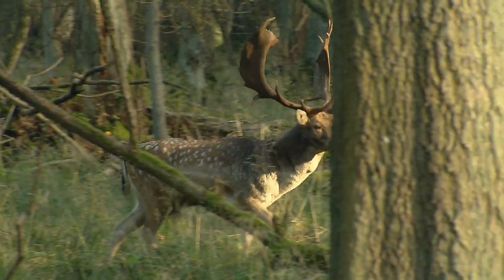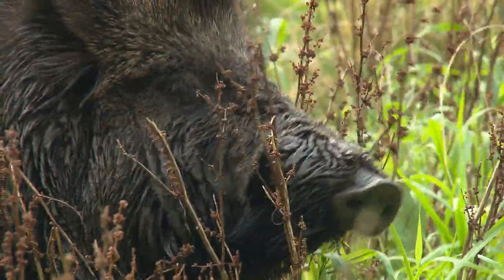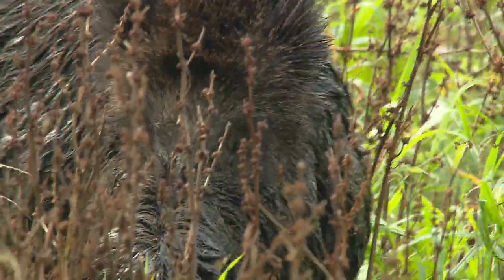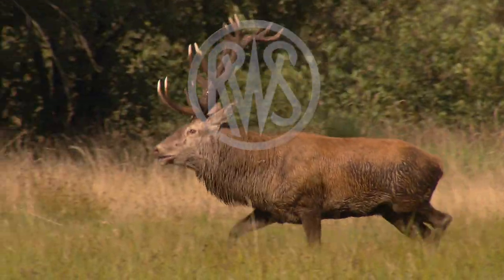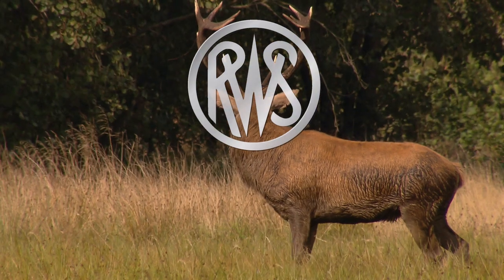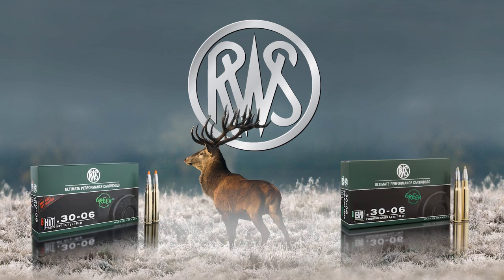Over recent years, we have seen a strong trend towards lead-free bullets. Therefore, swift action with uncompromising results was called for, and that's precisely what we've delivered. As a result, RWS now supplies two lead-free high-end products: HIT and EvoGreen.